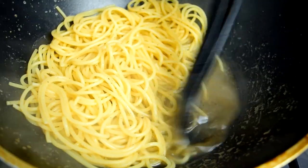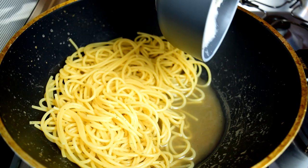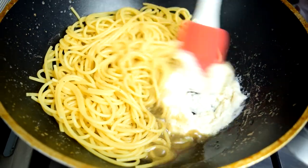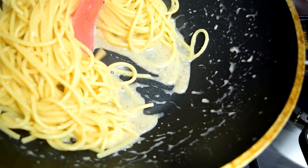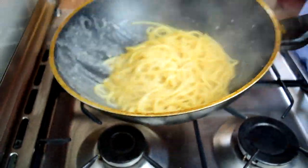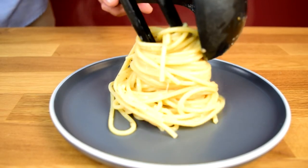Push the pasta aside a little to expose the liquid — this lets you see if you have enough. If you can see the bottom of the pan, you need a little more water. Add that cheese paste right into that spot so it incorporates into the water right away, then start mixing vigorously to create an emulsion. As it's all incorporated, you'll see it start getting creamy. Keep tossing until you get the right consistency. This is looking exactly how we want it — nice and creamy, ready to plate up and enjoy.